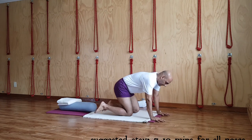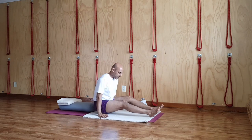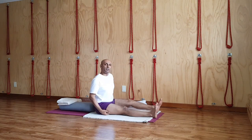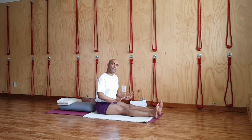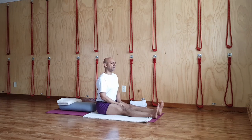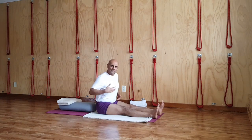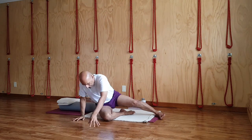Extend your legs in Dandasana. Spread the backs of your thighs, release your heels, release your legs gradually on the floor. Sit erect — you always have to sit erect. There is no yoga pose which tells you to sit with a dropped lap; you are always going to sit erect. You may get pins and needles in the legs. Once those have gone away and you feel comfortable, you can come into standing position.